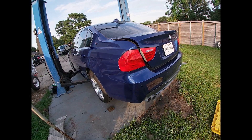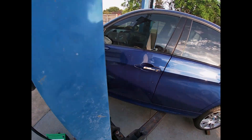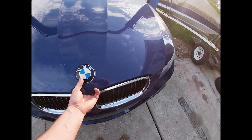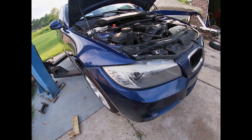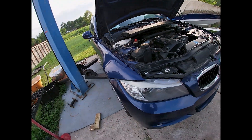So this is the next car we're going to be swapping. This is a 2011 328i M Sport. This is an LCI car, has a broken Vanos, jumped timing N52 in it. No compression on a couple of holes, so it's no good. So we're going to be getting the new driveline and everything in this car. Pretty cool.